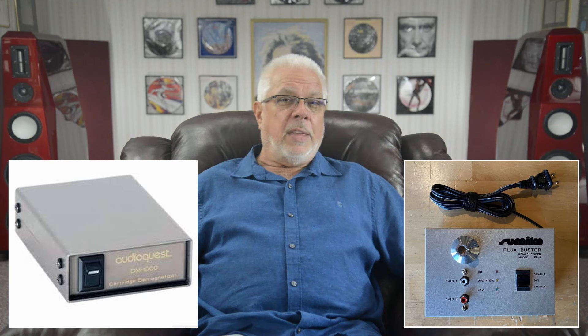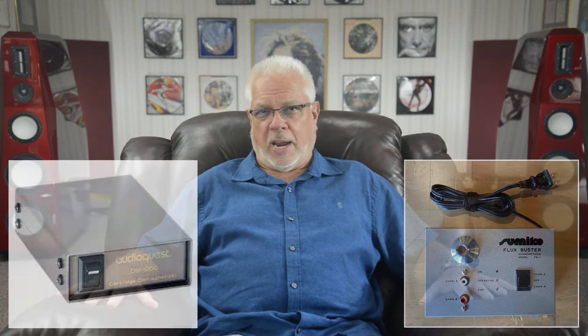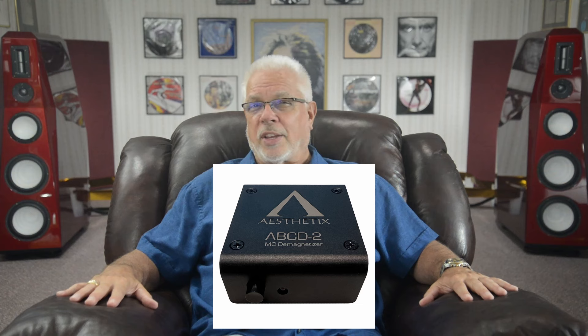There are several ways to demagnetize your cartridge. I used the AudioQuest DM-1000 that I bought over 20 years ago for $100. To my recollection, the original cartridge demagnetizing device to hit the market was called the Fluxbuster, built by Sumiko. But neither the DM-1000 nor the Fluxbuster is still in production today. To my knowledge, the only current production demagnetizer available is the Aesthetics ABCD-2 MC cartridge demagnetizer, which retails for about $175. I have seen both the AudioQuest and Sumiko units selling on the used market, but they both usually command a price not significantly lower than a new Aesthetics unit, so you may want to consider that if you're planning on acquiring one for your own use.